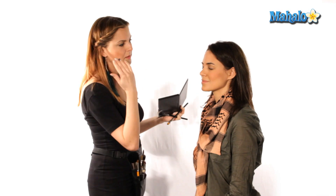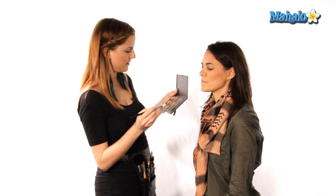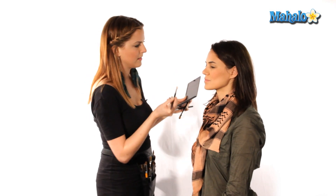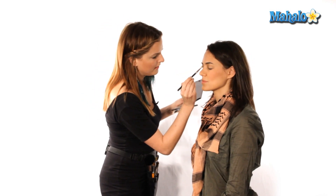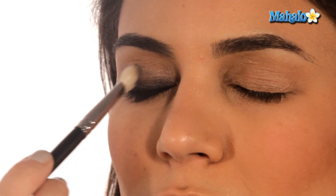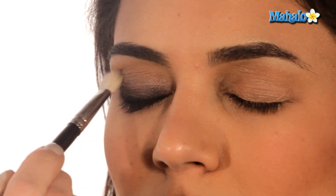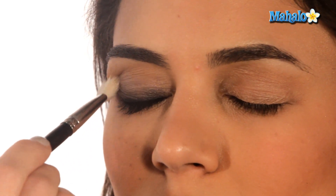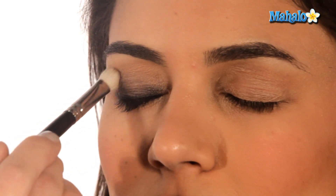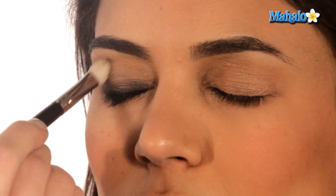Once you've got a good base of shadow, you're going to want to blend it out with something a little bit lighter — a lighter shade with a little shimmer in it. I'm just going to softly blend the two colors together. What really makes the Kim Kardashian eyes so hot is having a really dark lash line and then blending it out so there are no hard lines — you can't really see where one thing starts and the other ends.